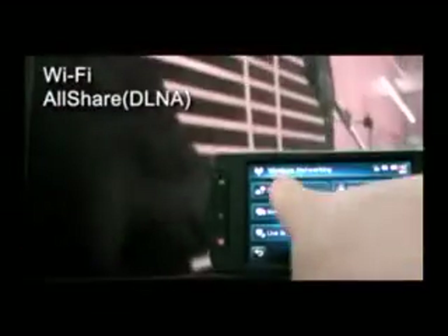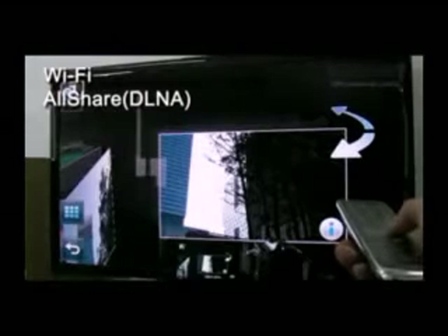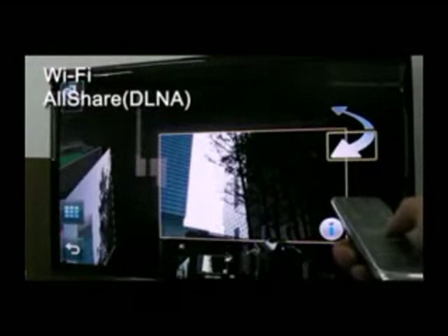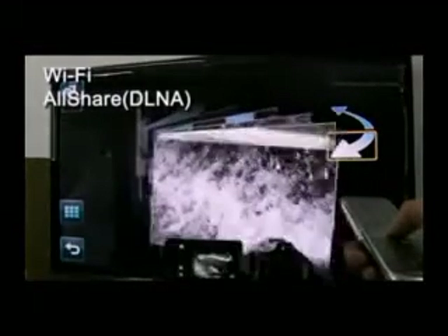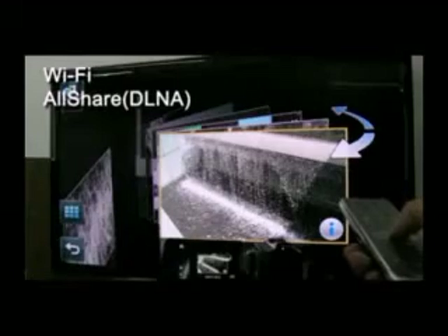Now let's take a look at the most interesting functions of the S16: the Wi-Fi and AllShare functions. The S16's Wi-Fi and AllShare support allow the camcorder to transfer captured video to a PC or TV. With this function, full HD movies can be easily transferred to and played on the big screen without any physical connection, so users are free from wires and can enjoy sharing videos anywhere and anytime.